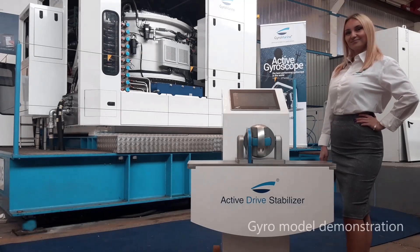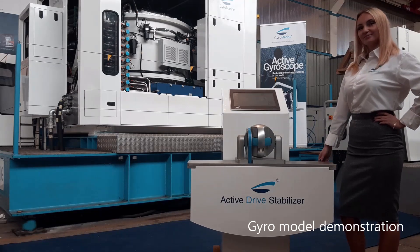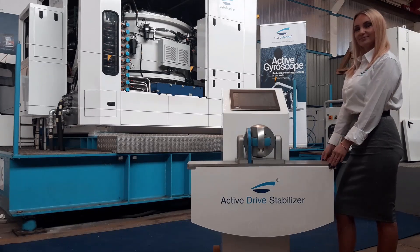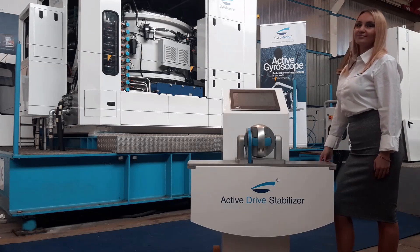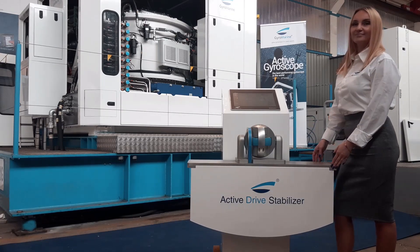Welcome to GyroMarine, where we have a GM600 gyroscope on the test stand. This is the third in a range of four gyroscopes produced by GyroMarine, and it is currently the largest and most capable gyroscope available. We also have a model gyro with a hull that we will use to demonstrate GyroMarine's unique Active Drive.